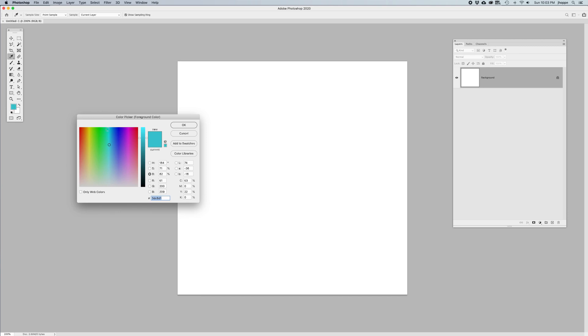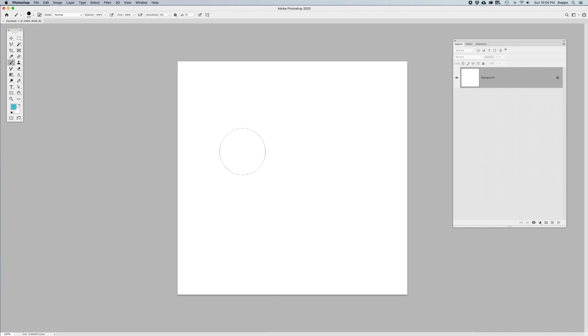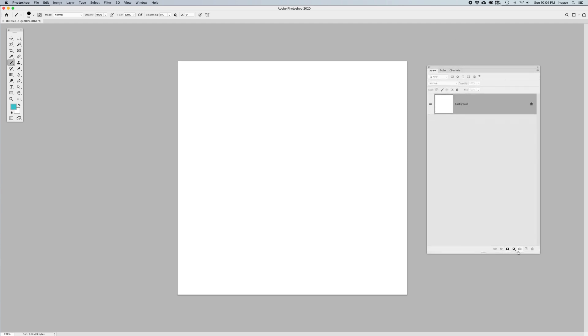Choose a color from your color picker for your straw. Grab your brush — B is the shortcut — and we want a basic round brush with hardness set to 100%. Hold down Option or Alt and Control to get the preview of your brush. Reduce the size down to a 50-pixel brush using your left bracket. In your layers panel, create a new layer, because each individual item we're going to do is going to be on its own layer.